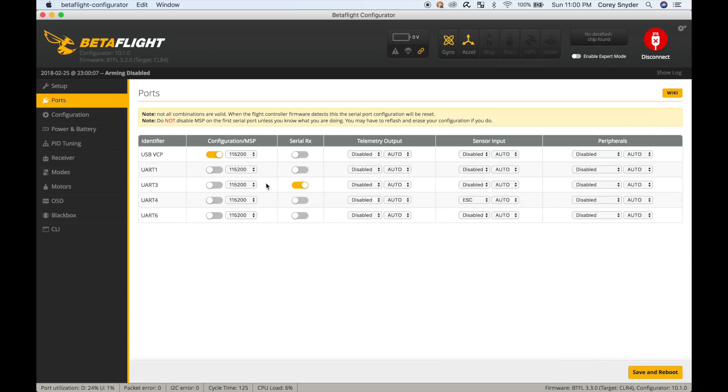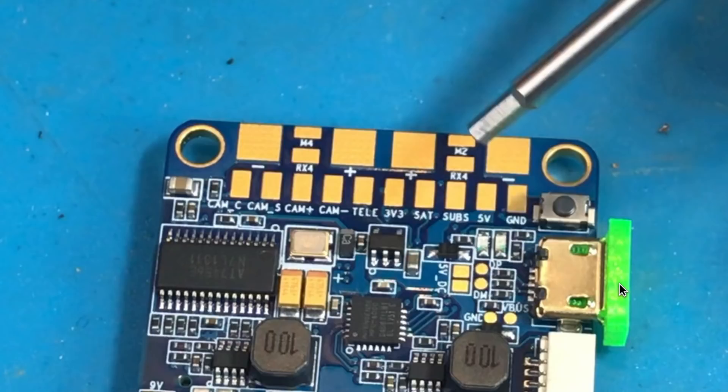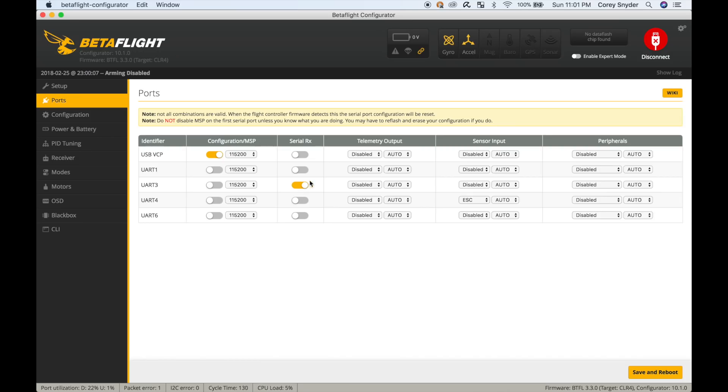If you use the satellite or SBUS pins for your receiver, you're going to check this box right here. I'm actually using Crossfire on UART3, so I'm not going to check this — but for most of you who are not using Crossfire, you're likely going to be selecting this. If you've wired up your SmartPort telemetry to UART3, you're not going to have serial access selected; instead choose SmartPort.